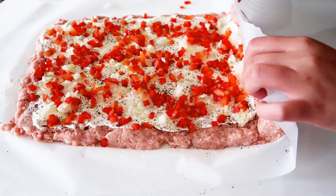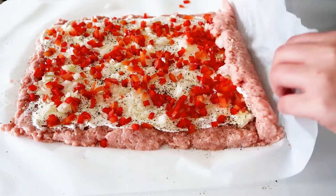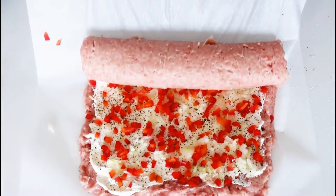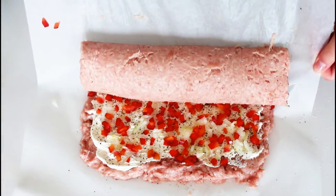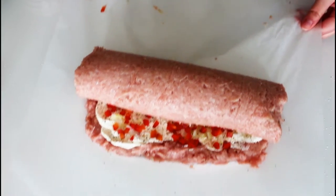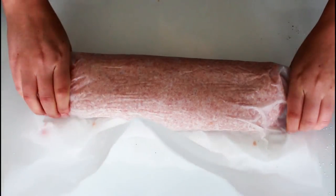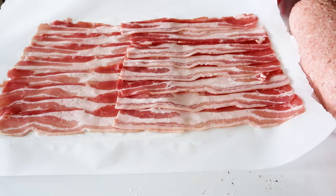Just roll this up. Just squeeze it all a bit together. And then it's time for the bacon roll.